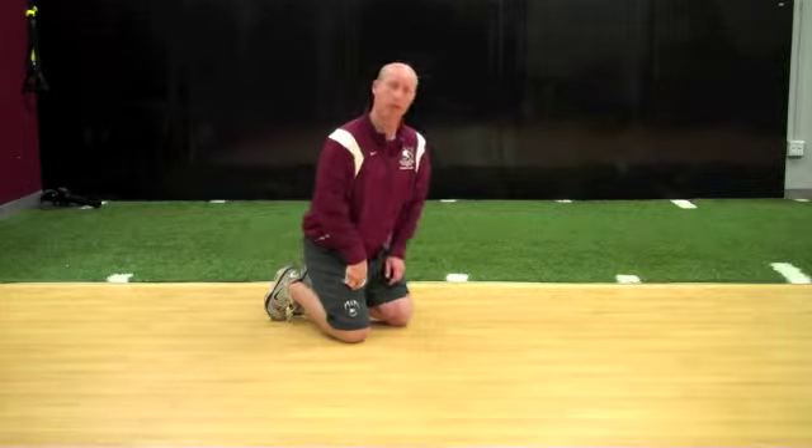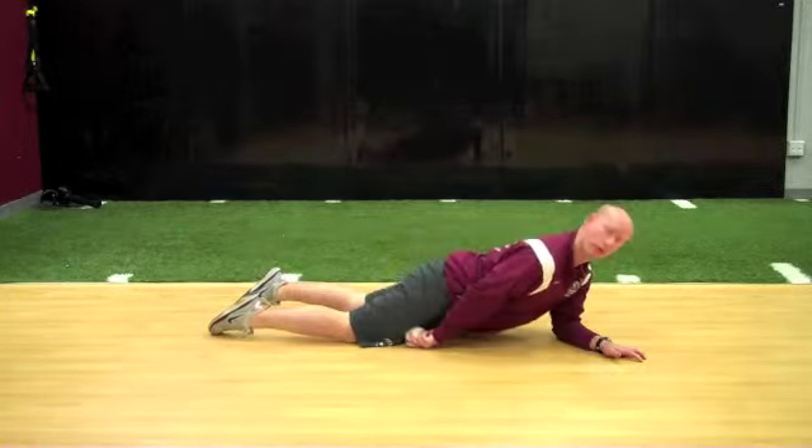Take the softball and place it in the middle of your quad and lie face down on it, right over top of the middle of your thigh.